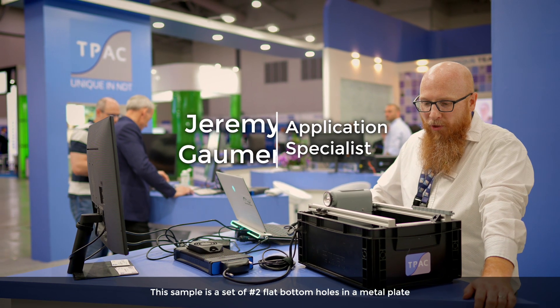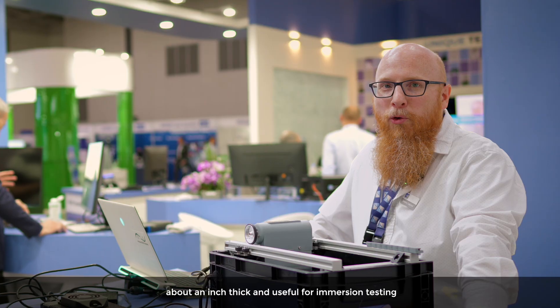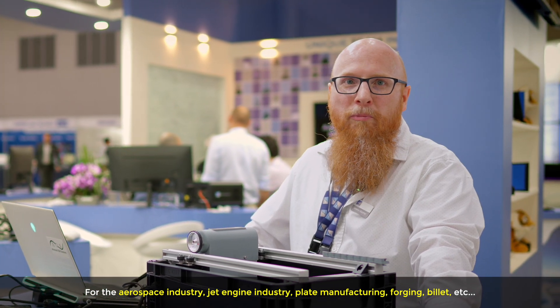This sample is a set of number two flat bottom holes in a metal plate about an inch thick, useful for immersion testing for the aerospace industry, jet engine industry, plate manufacturing, forging, billet, etc.